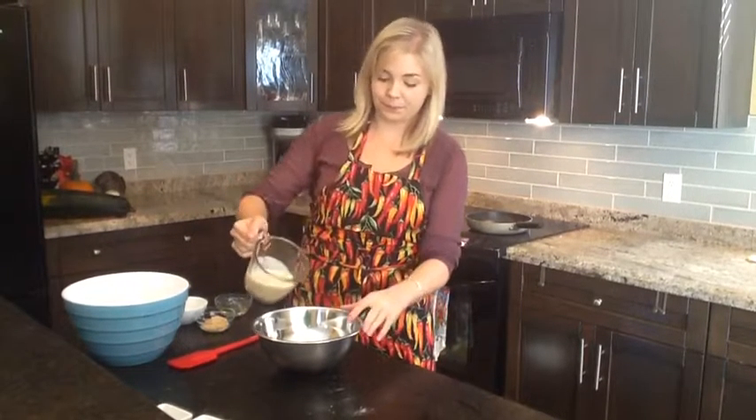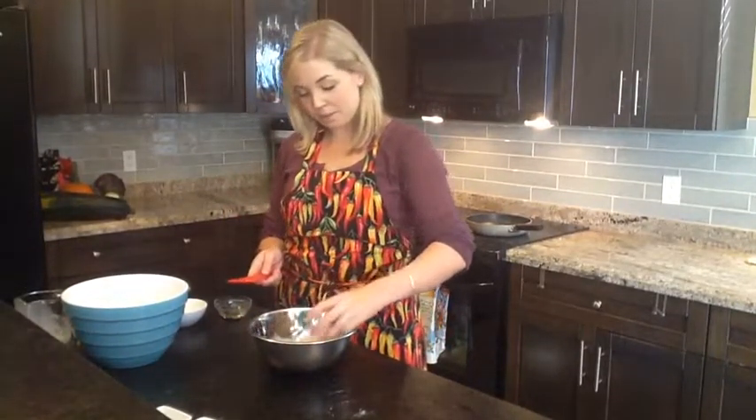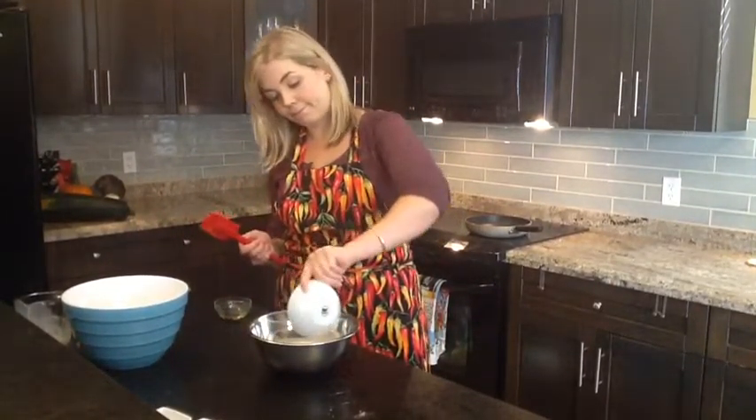Next, combine your wet ingredients in a separate bowl. We're using 1 half of a can of evaporated milk, or 175 milliliters. To that we'll add 1 half a cup of canned pure pumpkin. When you're looking for this at the store, just make sure that it is 100% pure pumpkin and not the pumpkin pie filling. We'll add 2 tablespoons of brown sugar, 1 whole egg, 1 tablespoon of vegetable oil, and half a teaspoon of vanilla.